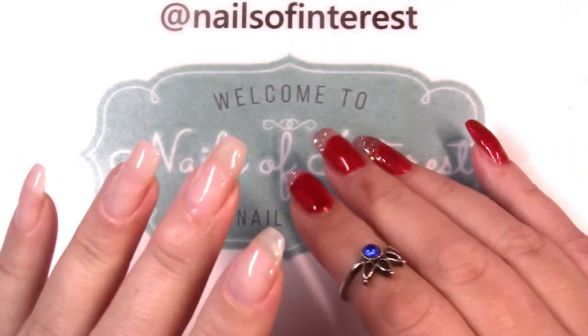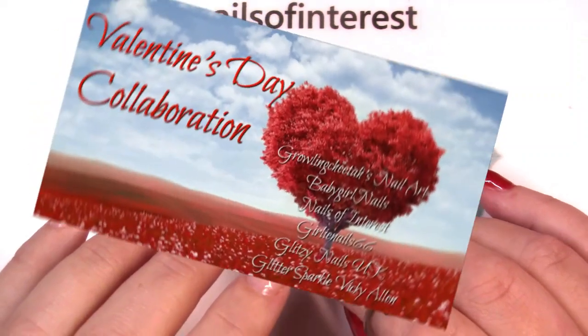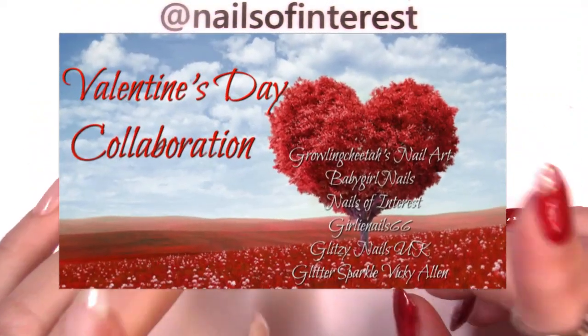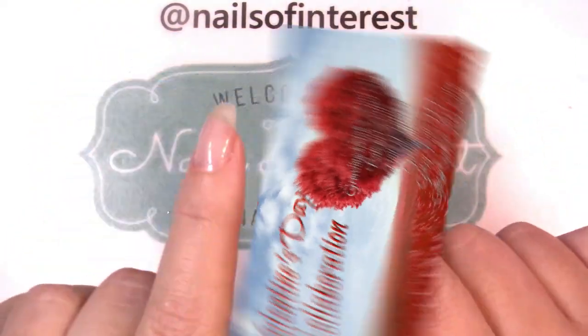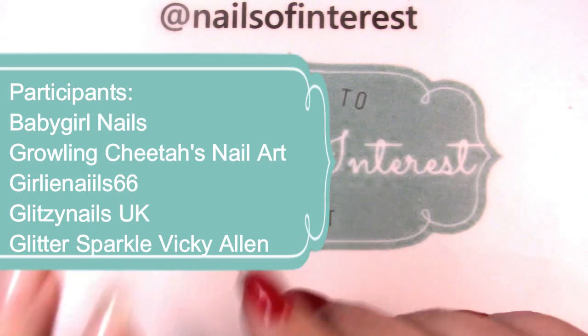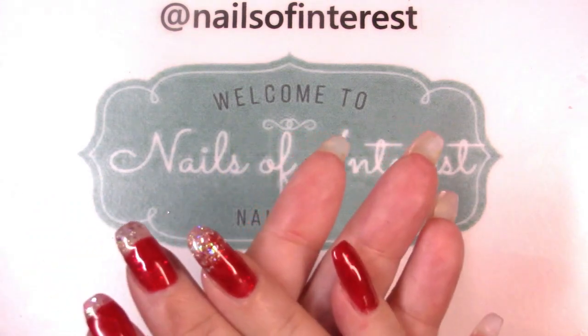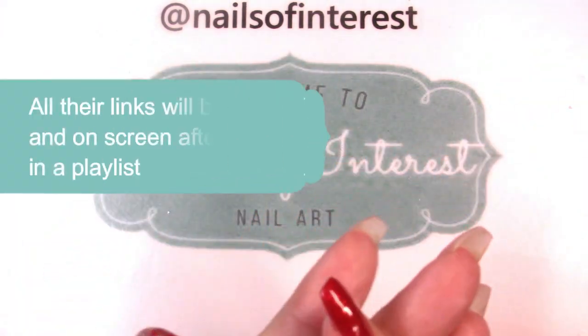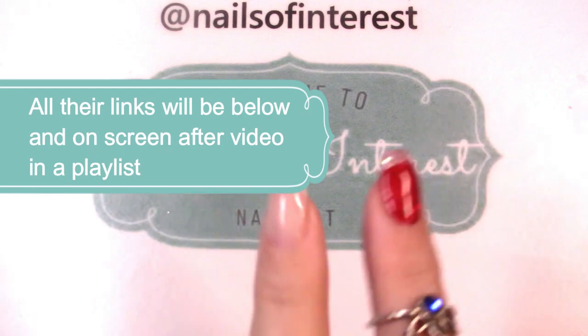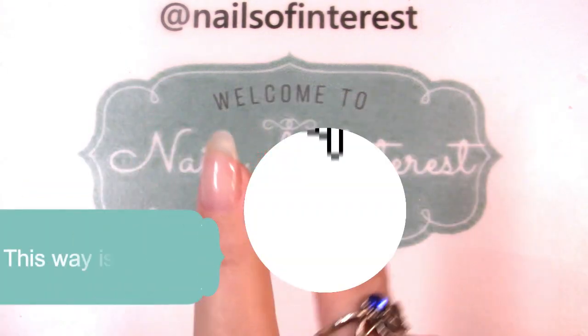I was asked to be part of a Valentine's Nail Collaboration. This is with Baby Girl Nails, Growling Cheetah, Girly Nails 66, Glitzy Nails UK, and Glitter Sparkle Vicki Allen. I've never done a collaboration with most of these ladies before — some of them I have. Links to the channels and videos will be below as well, and I'll make up a playlist and provide the link below.